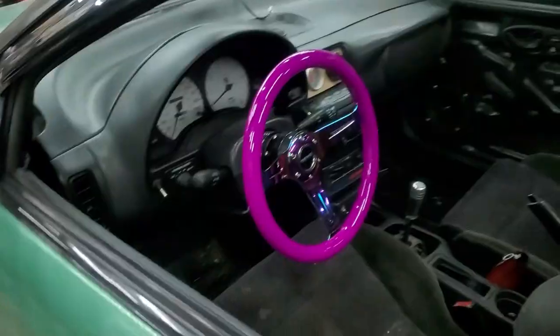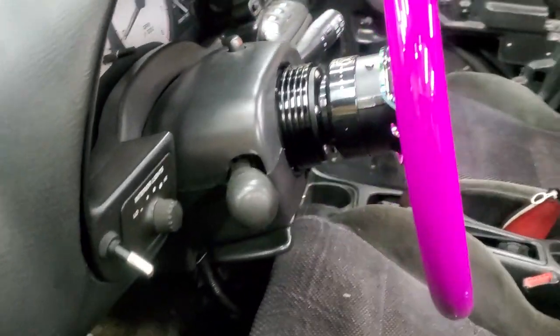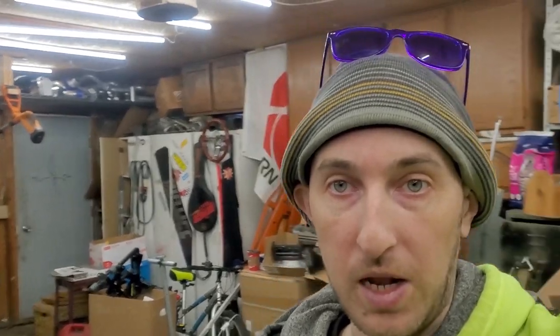The new steering wheel is in and it looks very nice — it is neon purple by the way, not pink, even though it photographs pink. It sits a lot closer to my turn signal stalk, which is beautiful, and it matches my banner. I didn't go over how to remove a stock steering wheel, but if you look up Rich Pin's video on how to remove a Saturn steering wheel, that will be informative. Thank you very much for watching — expect more in the future. Peace out.